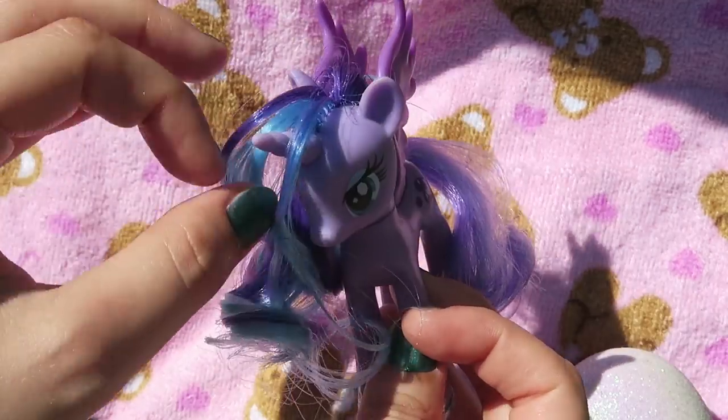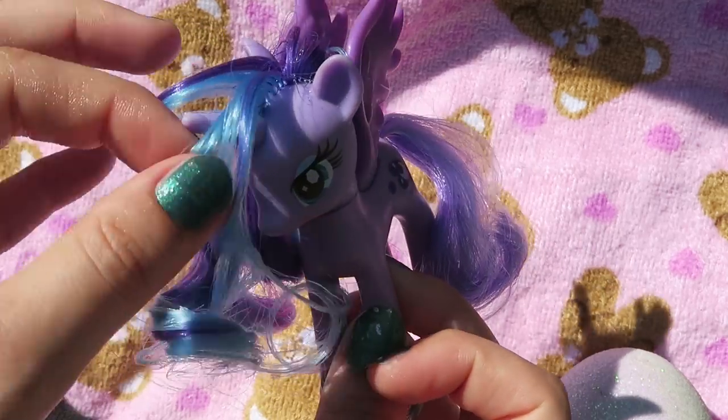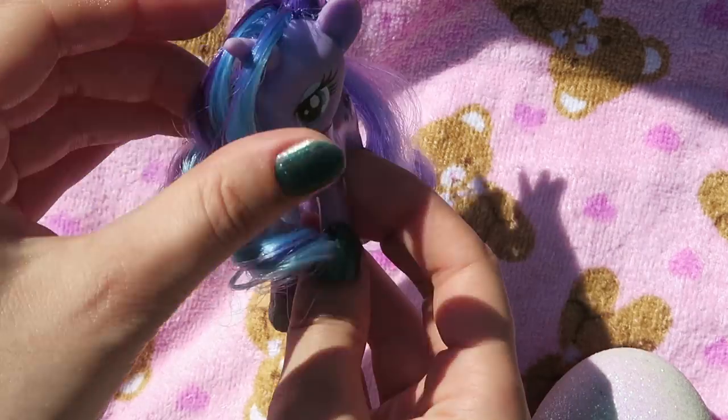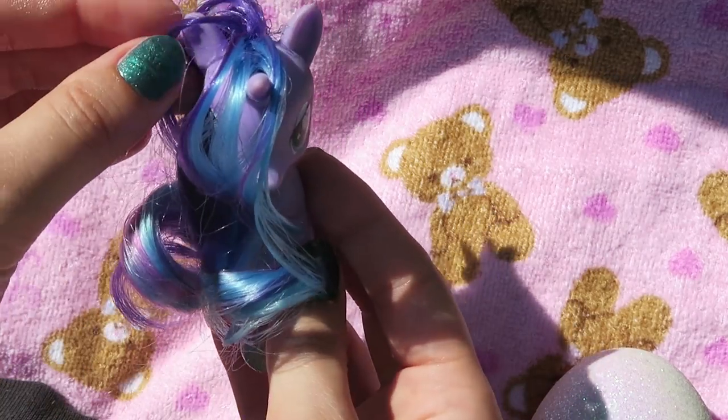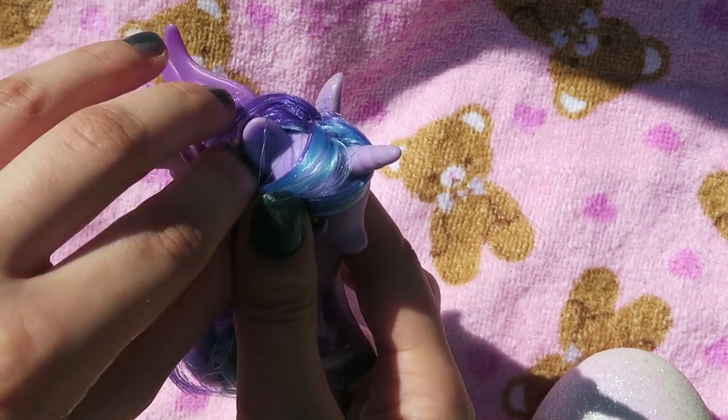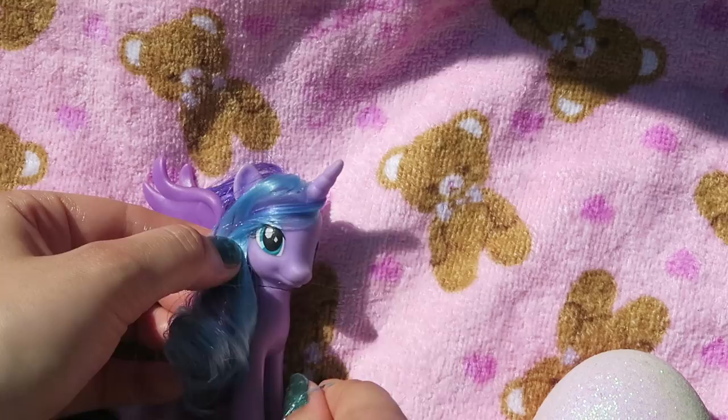Now I'm sectioning her hair around the horn so she has a piece on the outer side and on the inner side — a piece of hair on the front of the horn, in between the horn, and a little bit behind the ears. I'm going to be securing it there with a clear elastic.